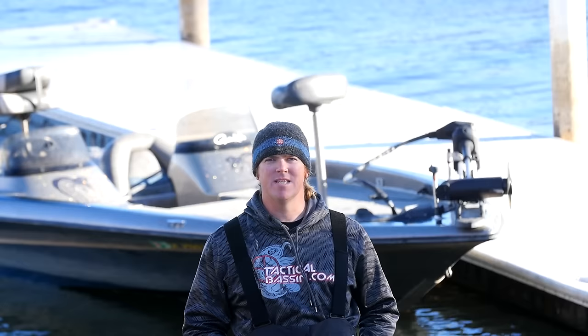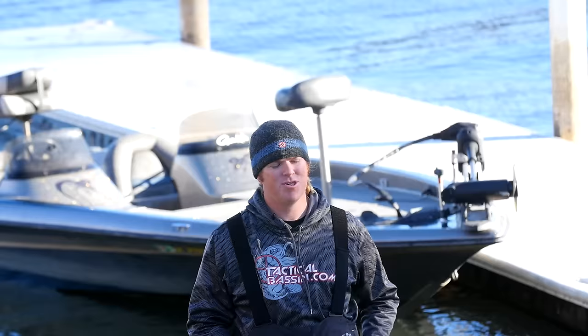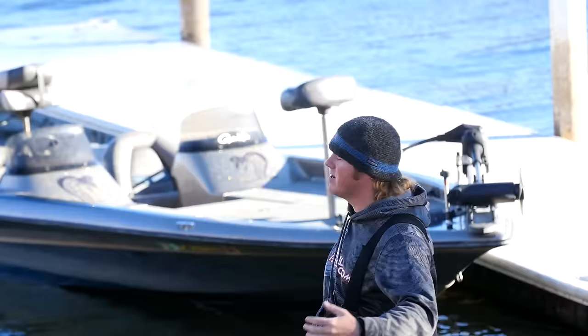Hey, Matt Allen here. Welcome back to Tactical Bassin. We recently did a video where we showed you guys how to launch a boat by yourself. One of the main reasons that guys don't go fishing is they don't have a tournament partner or a buddy that wants to go on a given day, so they tend to stay home and leave that boat in the garage. As we showed, putting that boat in the water is no big deal. As soon as we put that video out, we started getting requests for a video showing how to put that boat back on the trailer by yourself, and we want to show you guys how simple that can be too.